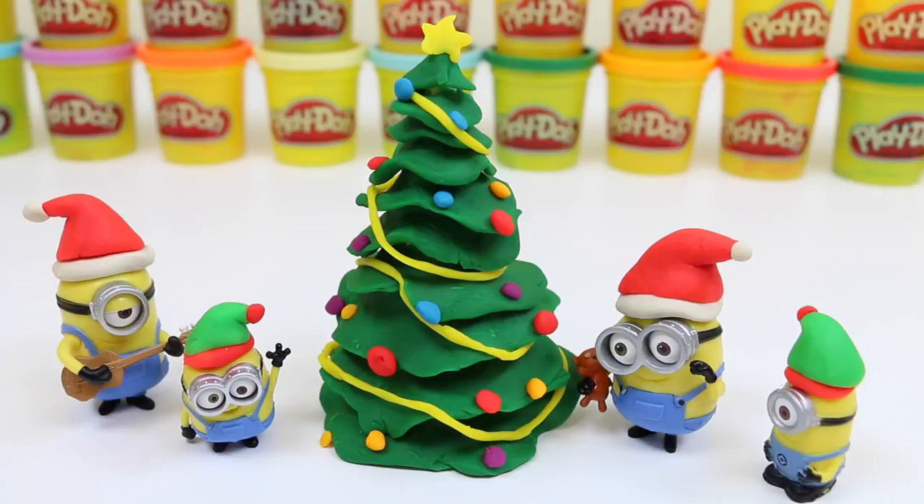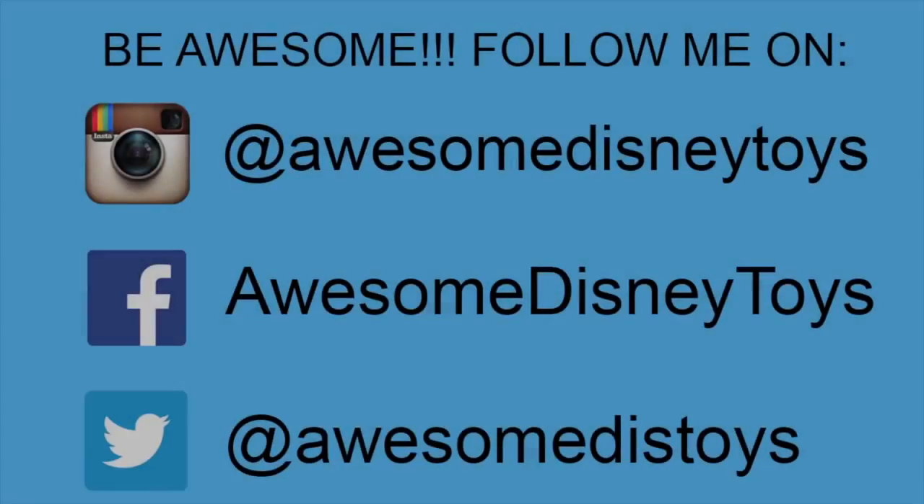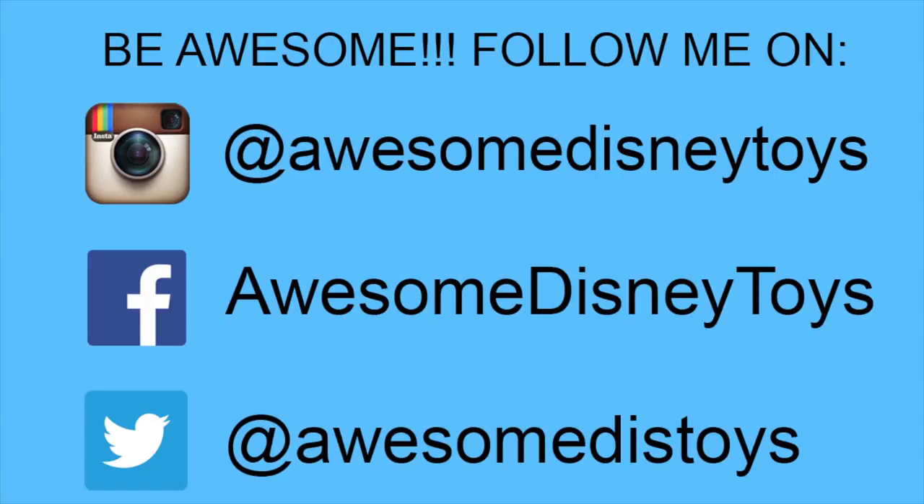Well, this was so much fun! I hope you guys enjoyed this video! Don't forget to subscribe to see more! Thanks! Also, if you haven't done so already, be sure to follow me on Instagram, Facebook, and Twitter — the links are in the description box below!